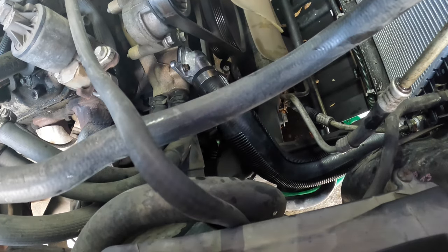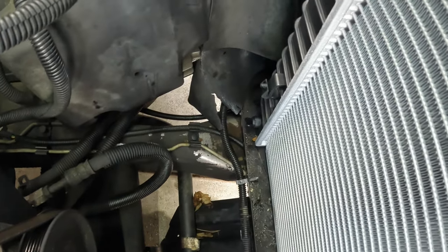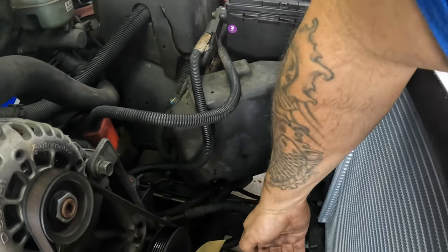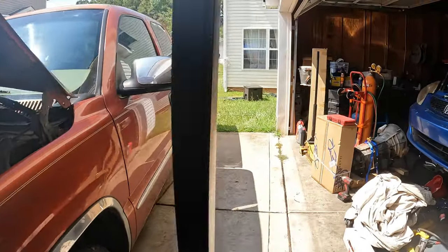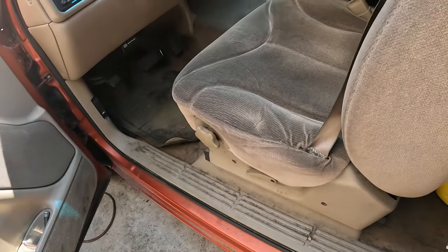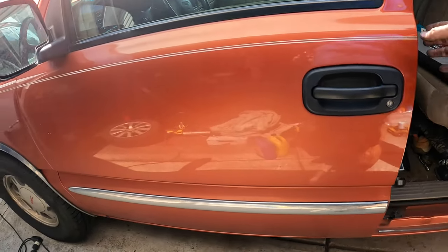Now we've got the thermostat, radiator hose, radiator, and all the hoses on there except for the upper radiator hose. Always make sure the new petcock is closed — this one was a little loose, so always check that before putting the fan shroud in. We put the lower shroud in with the upper hose tucked back, turn it in and it should go on just fine. Everything is back together and all we've got to do is start putting coolant in. The customer brought their own 50/50 antifreeze.